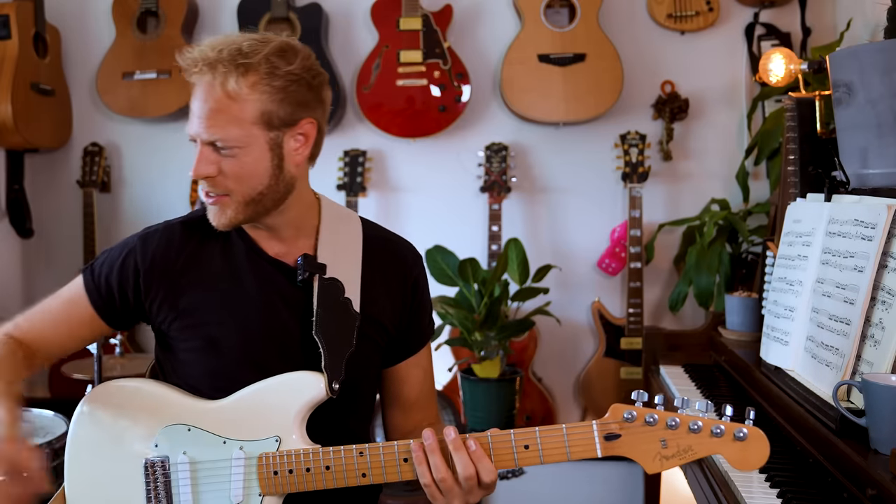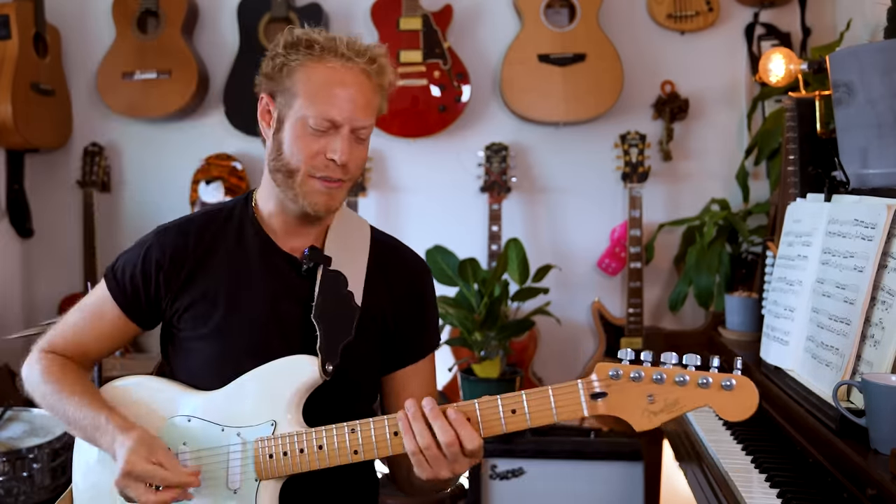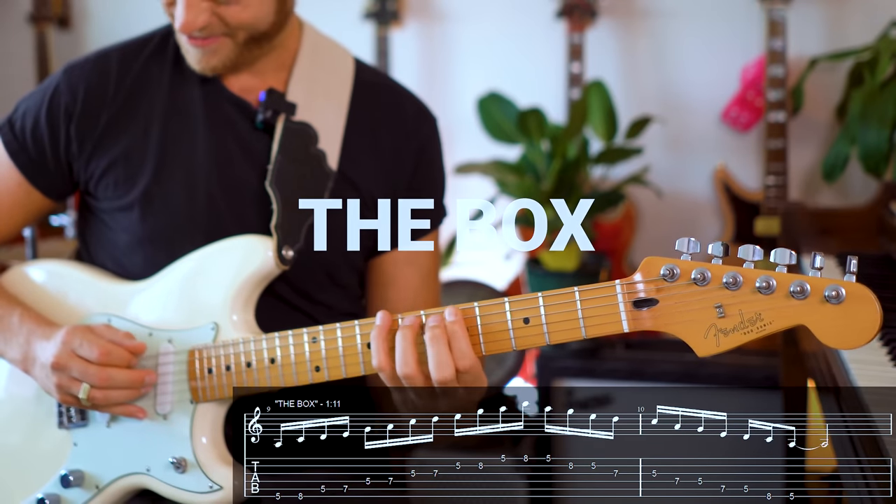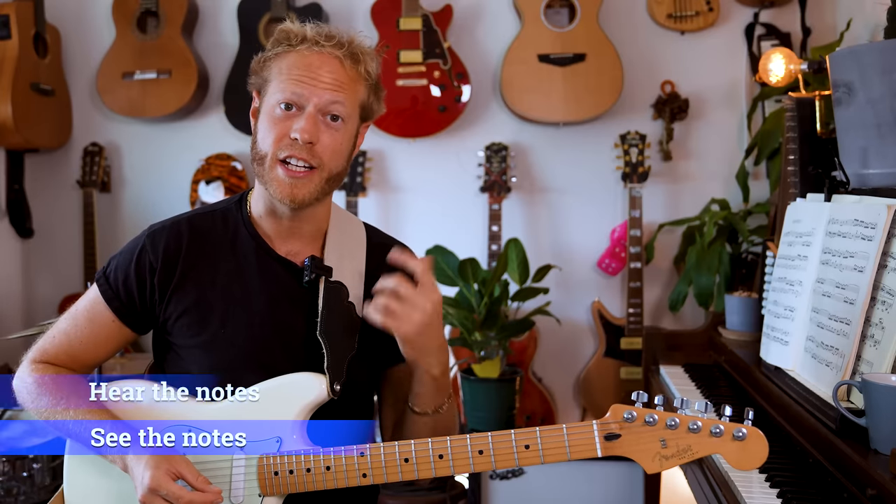When I started playing guitar, I was playing this box — the box. Which is, of course, great. But the problem for me was that I did not understand what I'm doing at all. I didn't see the notes, I didn't hear them clearly. And when I started understanding what I'm doing and started hearing it, then the guitar started opening up.